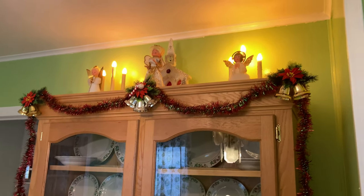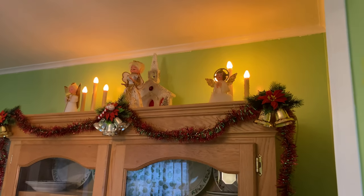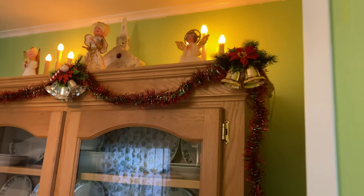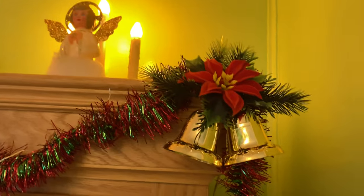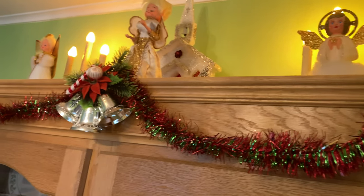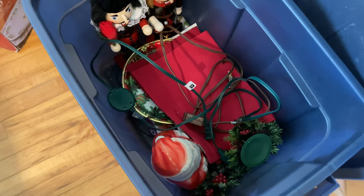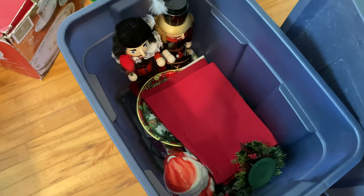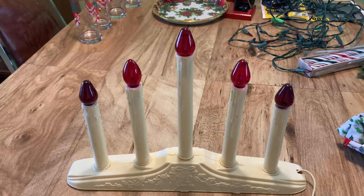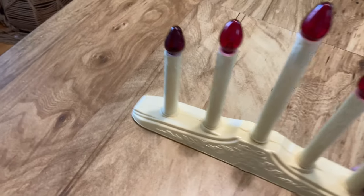I decorated the top of the china cabinet the same way I've been doing for a few years — simple. I've got some vintage angels up there, a vintage styrofoam church I think from the 70s, a couple of candle opera sticks for light, and some vintage 70s plastic foliage with plastic bells. I like the way it looks. If you're new here, all of this decor has been thrifted, secondhand, or given to me — with the exception of a few pieces from eBay — just thrifted over a number of years.